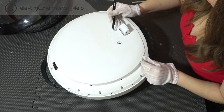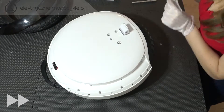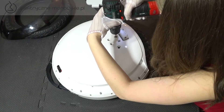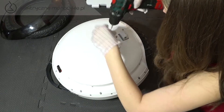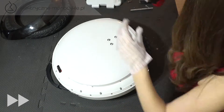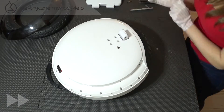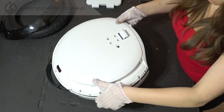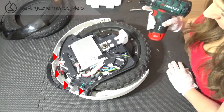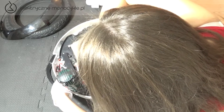Pęsetą ściągamy 4 gumowe zaślepki. Ważne jest, aby odkładać je klejem do góry i nie zabrudzić ich powierzchni, aby nadawały się do ponownego naklejenia. Następnie odkręcamy 4 śruby. Teraz ściągamy obudowę. W górnej części znajdują się 4 śruby, które musimy odkręcić — nie trzeba ich wyciągać.